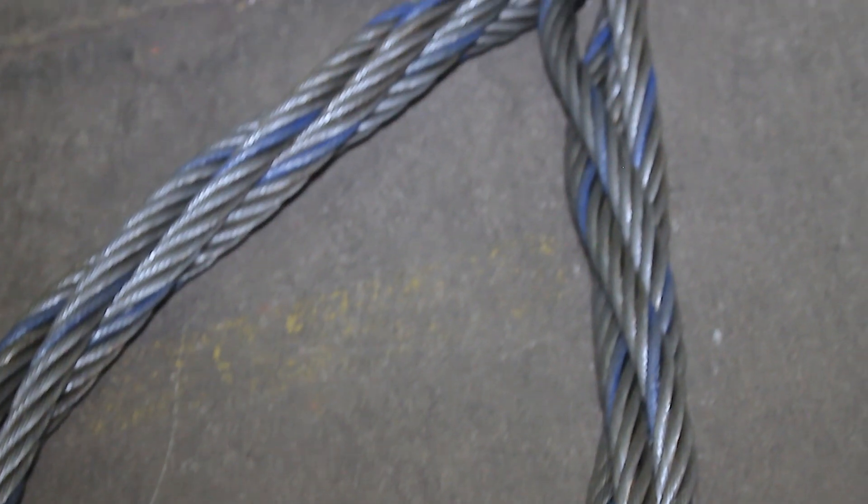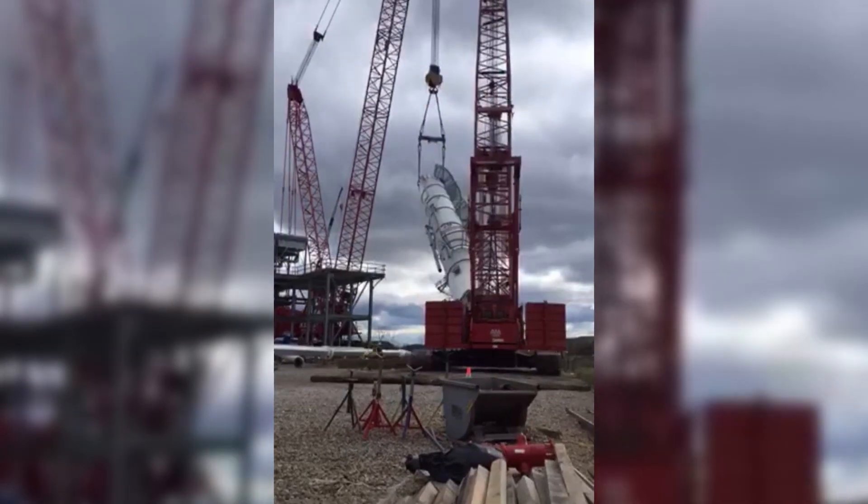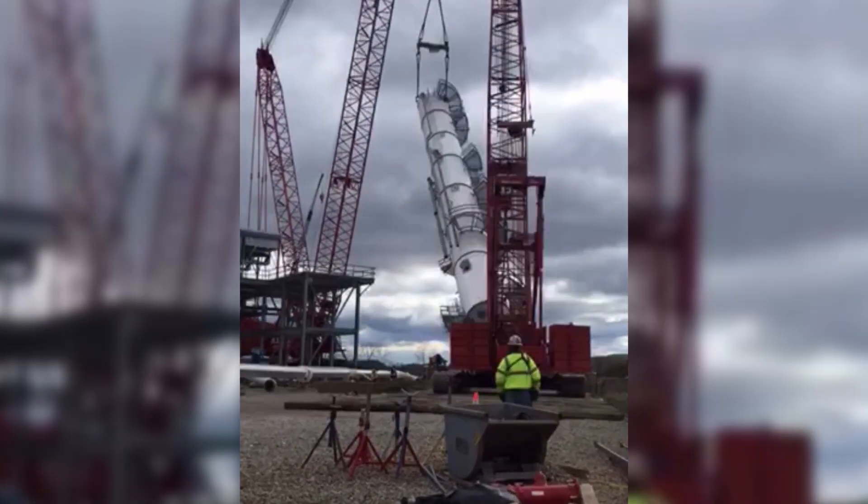Today I'd like to explain a little bit about the Mazzella 7-part sling and why it has advantages over a typical single-part wire rope sling.